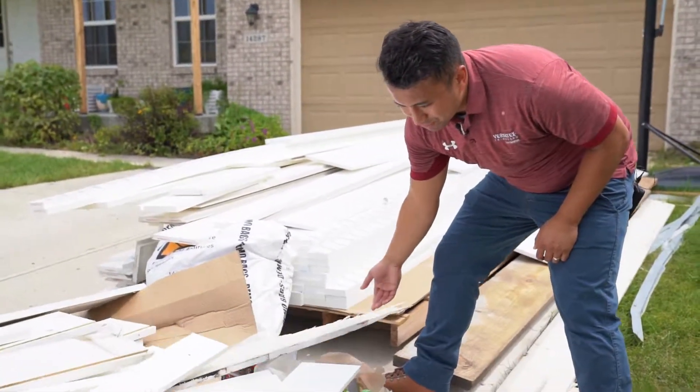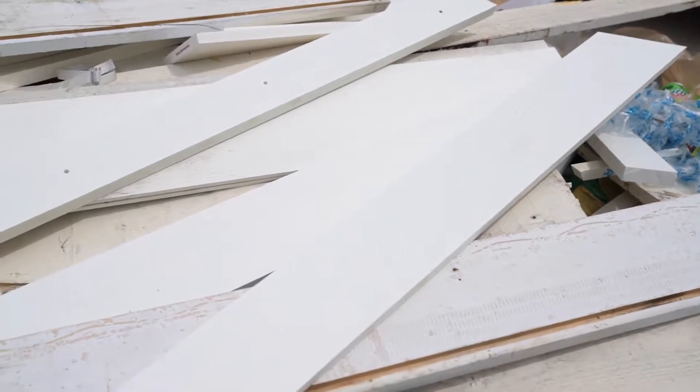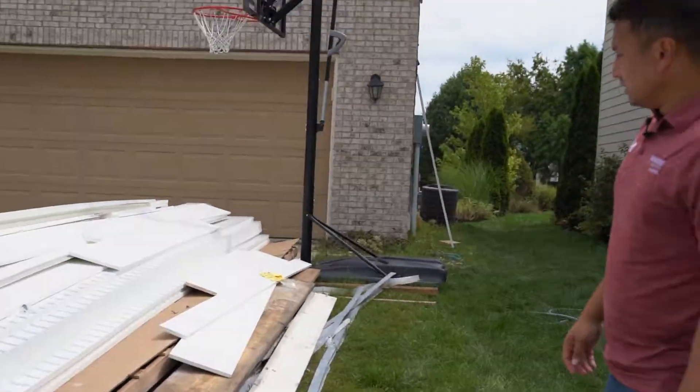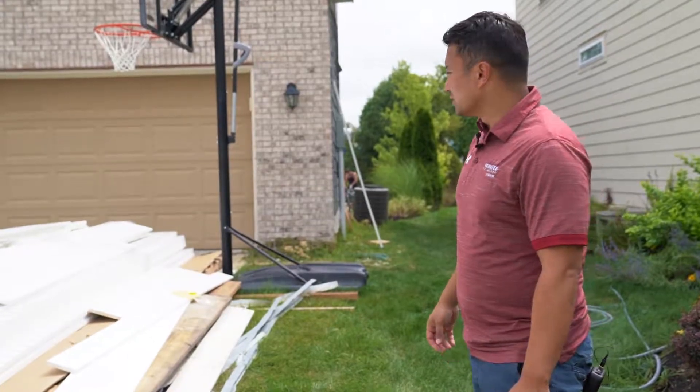Here's some of the old stuff. This one's not so bad because it was protected underneath the home, but the ones that were on the column wraps were pretty bad — and we have some pictures to show you online as well.